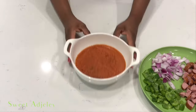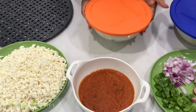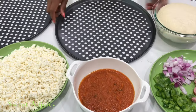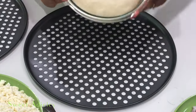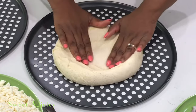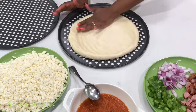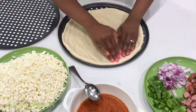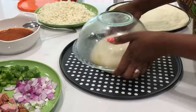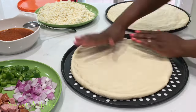Once everything is done, we are ready to set up. I have a 14-inch pizza crisper. Our dough is nice and ready. All I do is turn my dough over onto my tray and spread it out with my hands. You can use a rolling pin at this point, but I like to work it with my hands until it reaches the edges. Then I do the same with the other tray and we will begin to layer it up with our toppings.